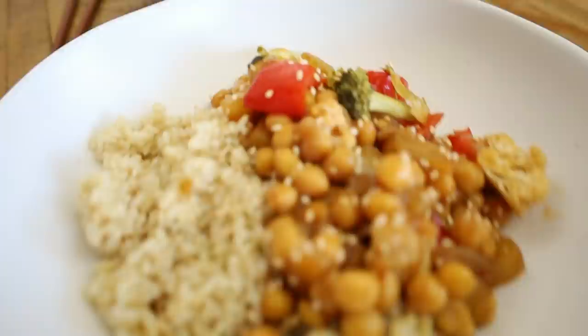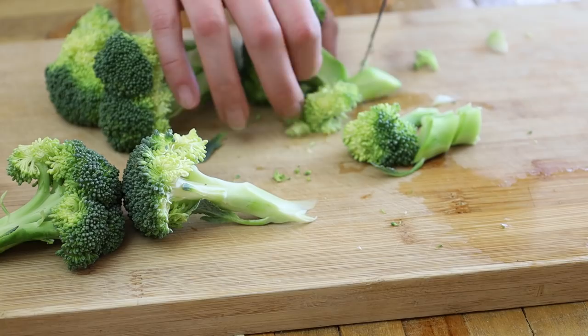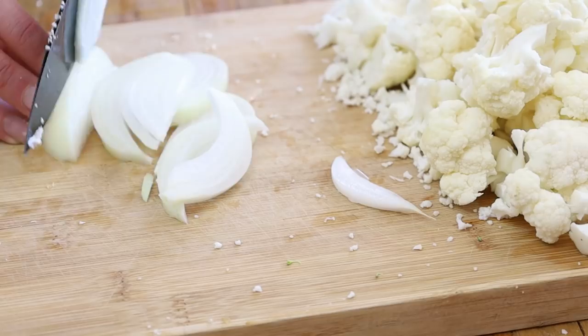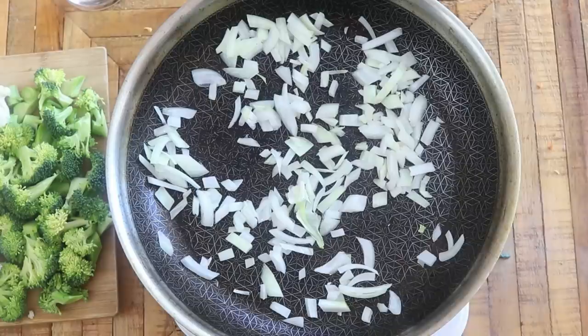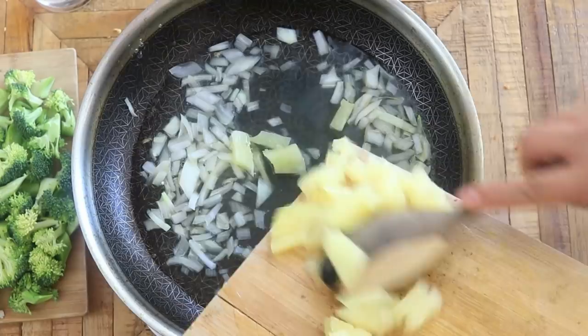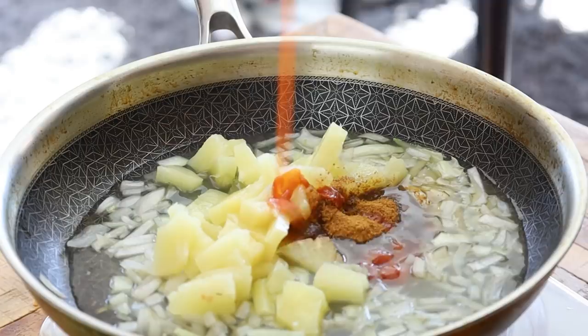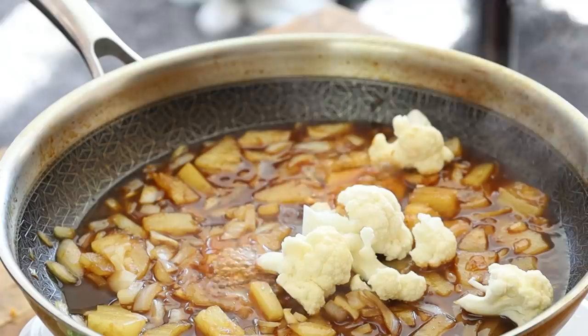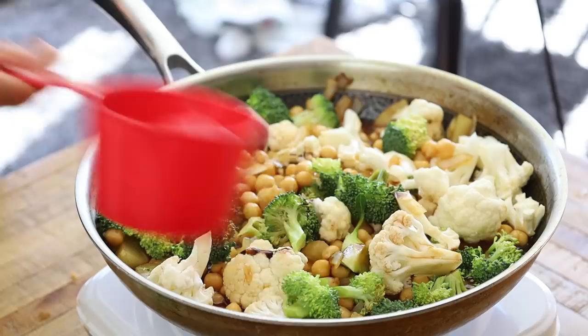While the rice is cooking, let's make the next dish: sweet and sour chickpeas. Sweet and sour from restaurants is usually not the healthiest, but we all love that sauce, so why not make a healthier veggie-packed version? First, chop some broccoli, cauliflower, and onions into bite-sized pieces. Cook the onions without oil if you'd like, then add some canned pineapple juice, canned pineapple, coconut or brown sugar, ketchup, soy sauce or coconut aminos, and rice vinegar.